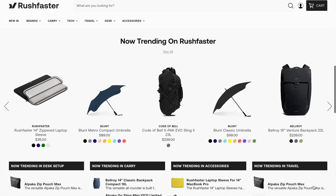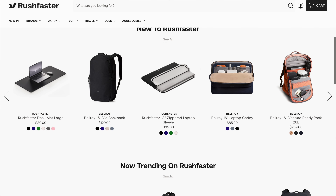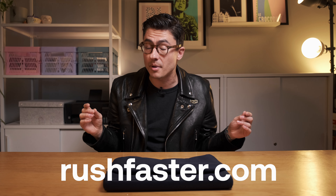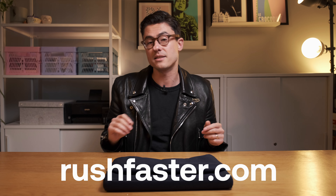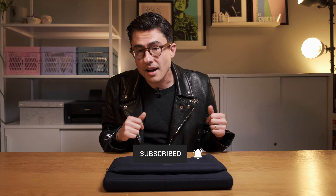As usual, there are links to everything featured in this video in the description below. If you do make a purchase using one of those links, it goes a long way to supporting the work we do here at Rushfaster at no extra cost to you. If you're in the US, there's another way you can support the Rushfaster channel — by shopping at the new Rushfaster US store. It features all of our Rushfaster branded gear like our laptop sleeve, as well as a bunch of our favorite brands: Bellroy, Alpaca, OrbitKey, and more.